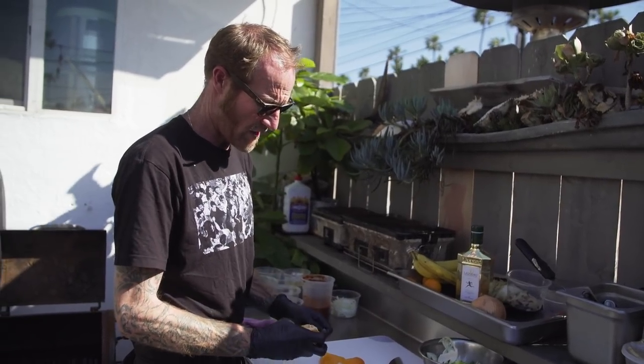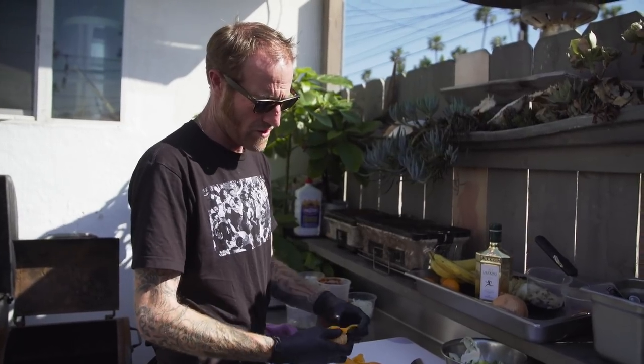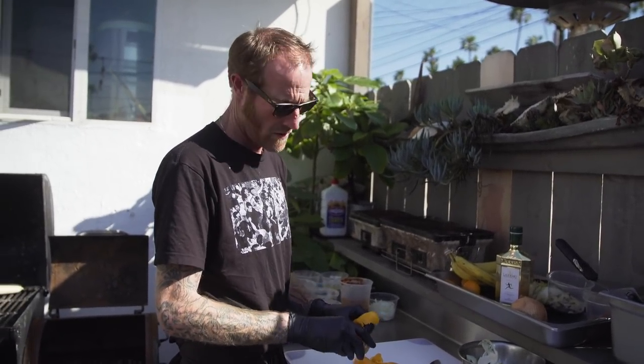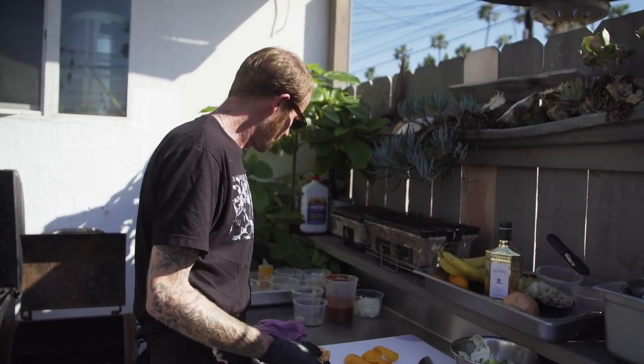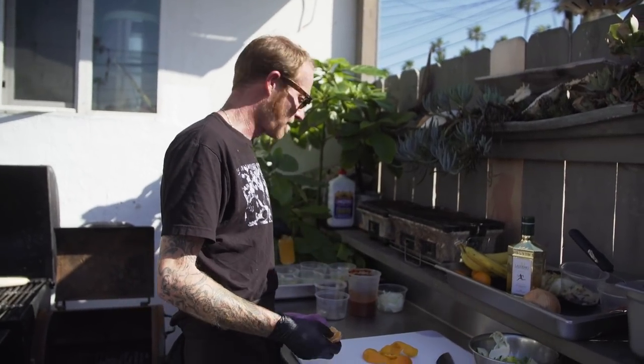Peel our tangerines and don't throw those peels away. A little easy side project is to throw these in the blender with some nice olive oil, strain it through a chinois, and you have tangerine oil — which makes for a nice color on the plate and a hint of citrus flavor without the full citrus acidity.